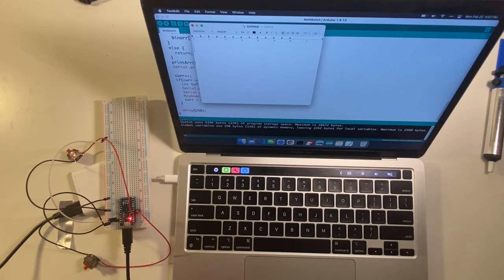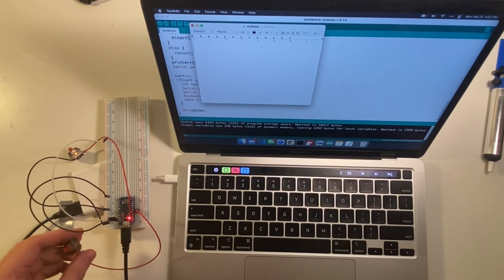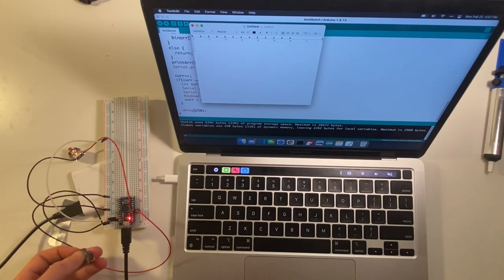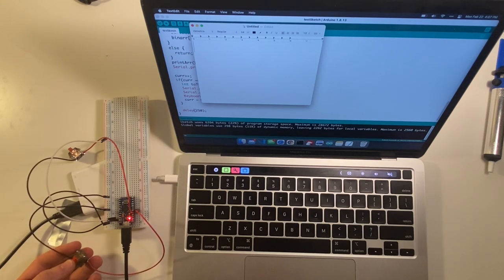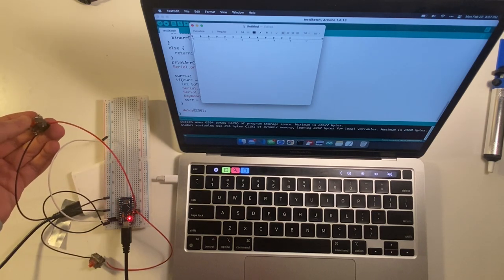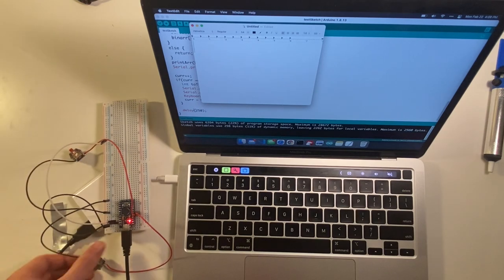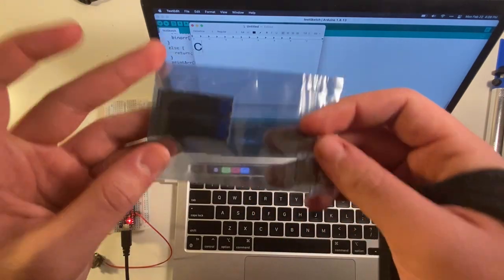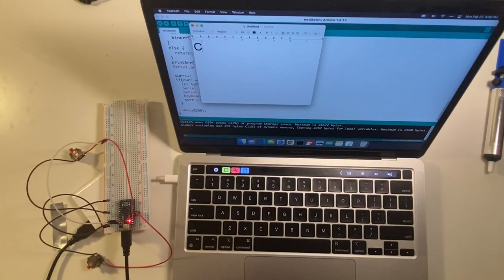With that super basic hardware done, we were pretty much ready to start on the software. If you want me to do a deep dive on the firmware and explain more of what the code is doing, let me know in the comments. In the description, you'll find a GitHub link with everything I used for this project if you're interested in digging into it yourself. You can see here that when you type using the keys connected to the Arduino, they will send an ASCII key after seven key presses to represent what you actually sent.